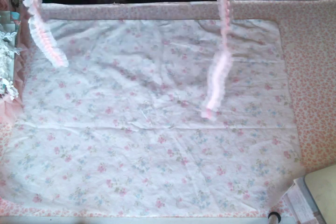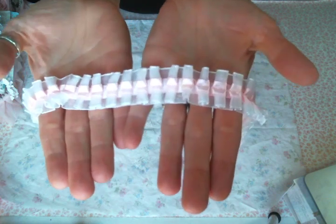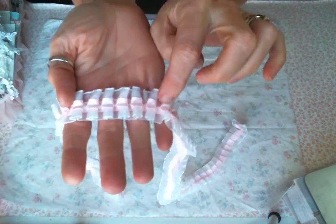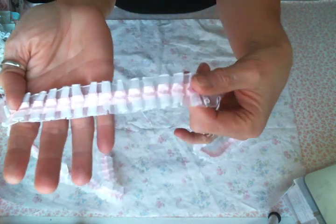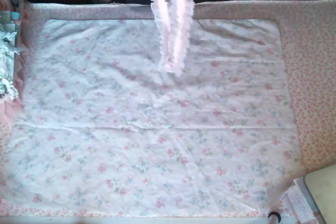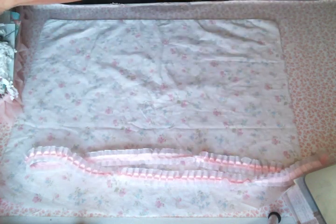This box pleat trim — I absolutely love it. It has a pink satin ribbon going down the middle, and I'm thinking I'm going to put pearls or maybe rhinestones down the middle of that. Yes, I love it, can't wait to use it.